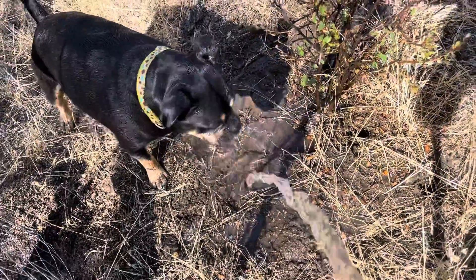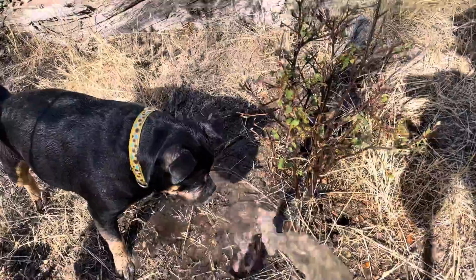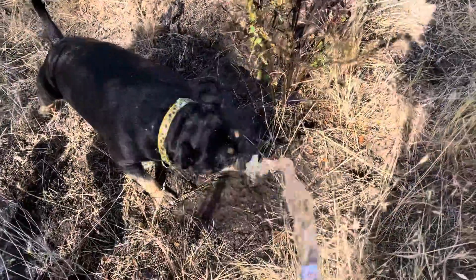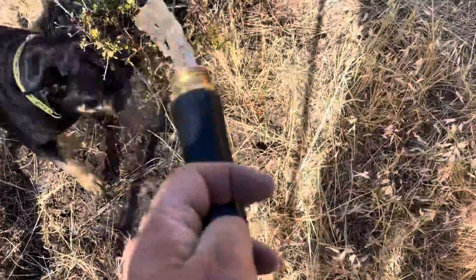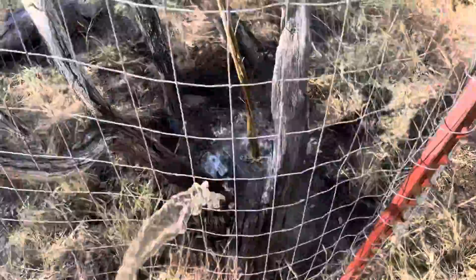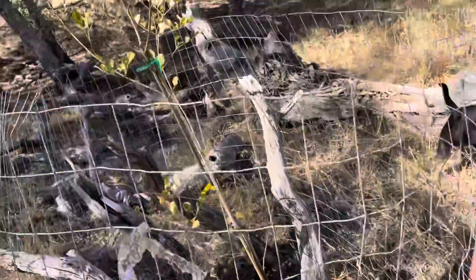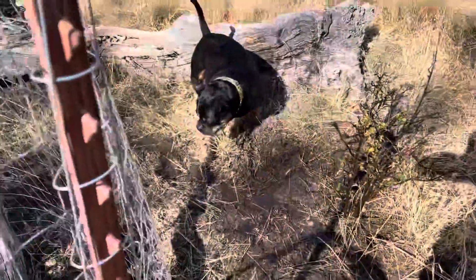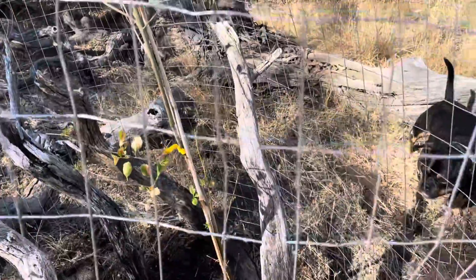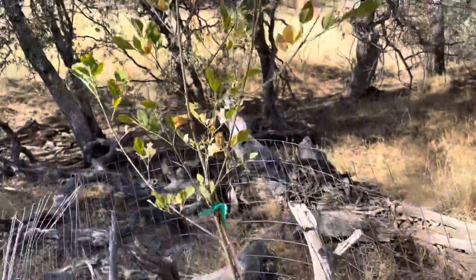Oh boy, good stuff, huh? This little oak tree here, boy, probably hasn't seen water in like nine months. Here's the Arizona ash. All right, Odin? Yeah, this one's in good shape.